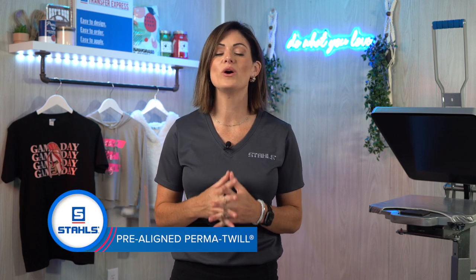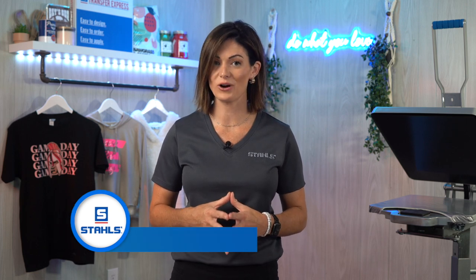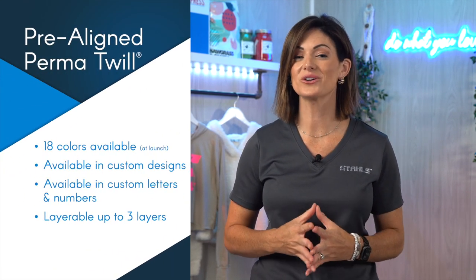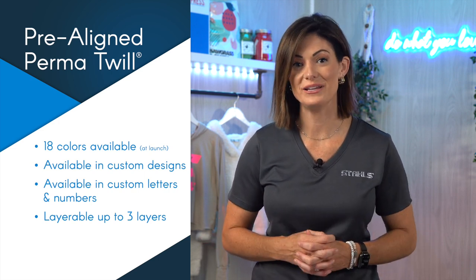This product is a 100% poly twill that has a permanent adhesive backing. What this means is you can completely eliminate the stitch and just use a heat press to apply. Currently this product is available in 18 different colors. The choice of transfers are custom designs or custom letters and numbers. And yes, this product can be layered.